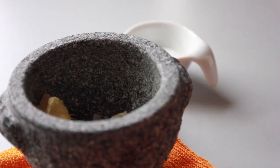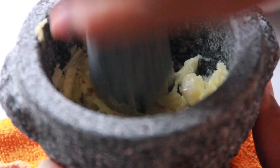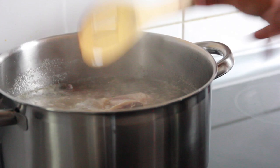Next, we're going to take ginger and garlic and mash that up together and add it into our chicken. The ginger is going to soften up the meat and the garlic is just going to add a little bit of flavor to it. We want to cover that up and move on to our next step.